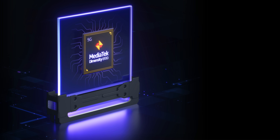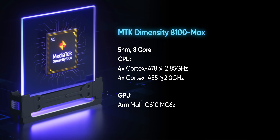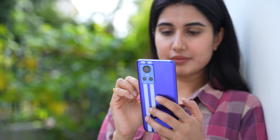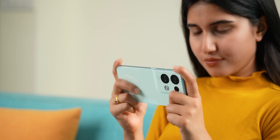Performance-wise you will not find any complaints on the Reno 8 Pro. It is powered by the Dimensity 8100 Max chipset, which is pretty much the same as the regular 8100 but with improved AI capabilities, gaming stability, and low-light video performance. I recently reviewed the Realme GT Neo 3 with the Dimensity 8100 chip and found it to be one of the finest MediaTek chipsets in the premium segment — and with the Reno 8 Pro I got similar results. It is as fast as a flagship phone but, more importantly, it does not heat up as much, unlike high-end processors like the Snapdragon 888 Plus or Snapdragon 8 Gen 1, which all suffer from heating and throttling issues.